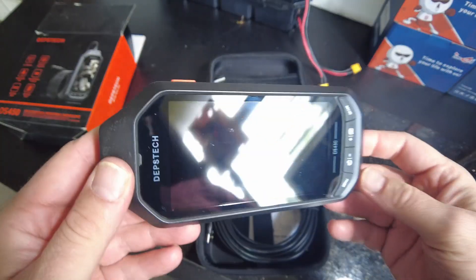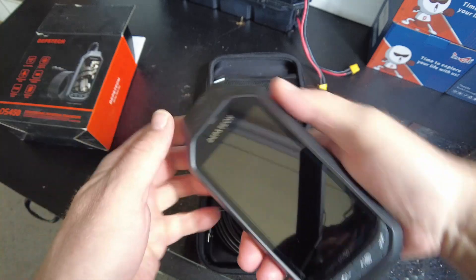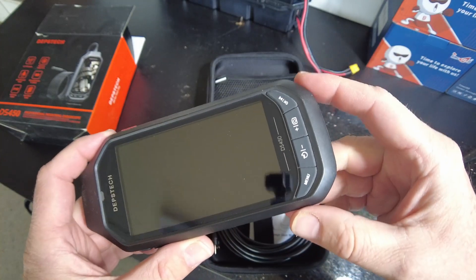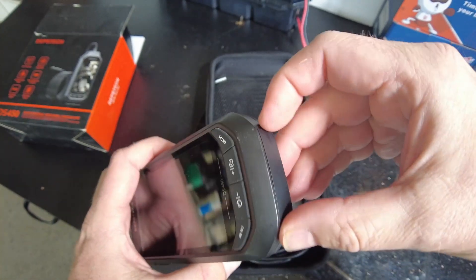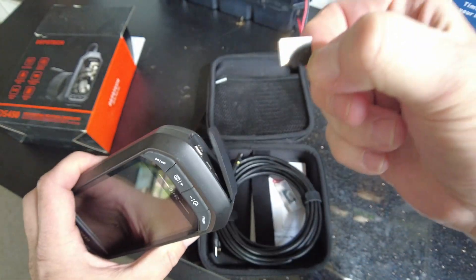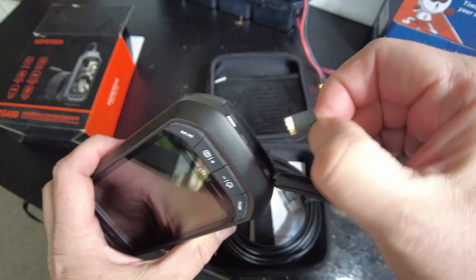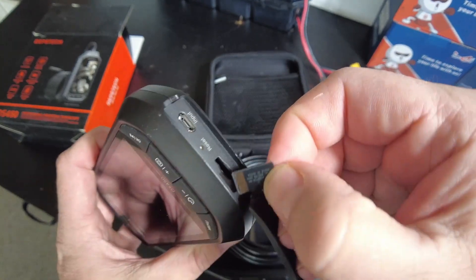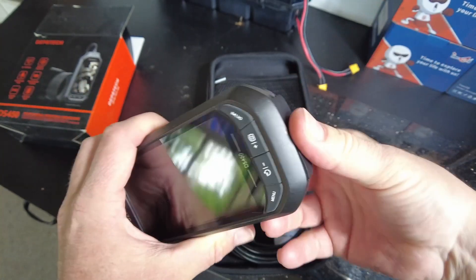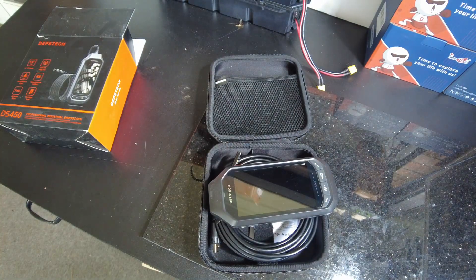I did find something that was a little quirky about it. I recorded the video while I was pulling the endoscope back out of that tube, and that video file I transferred over to my PC — I took the memory card out and put it into a memory card reader, and it read it just fine. I copied that file over and played it in Windows Media Player. The first half played just fine, but then it got into the middle and crashed Windows Media Player.